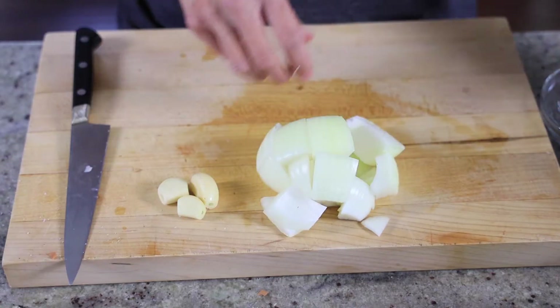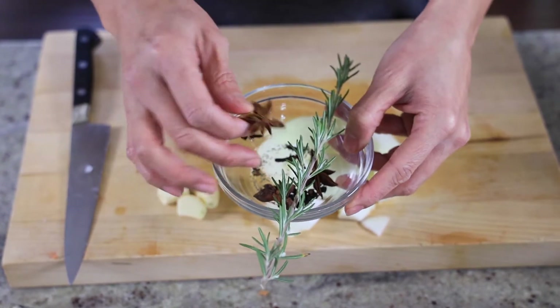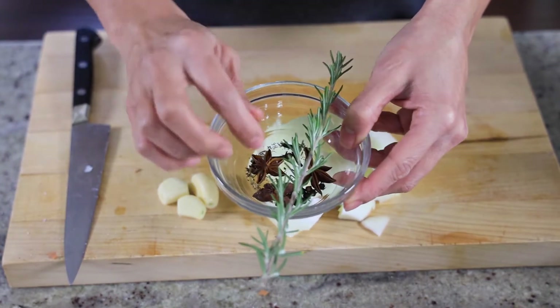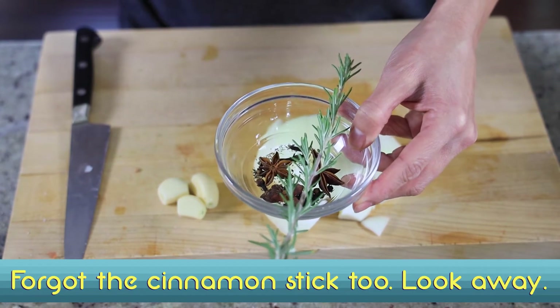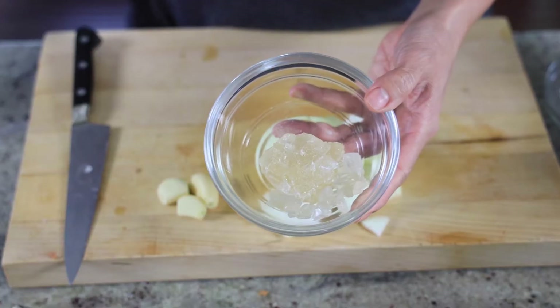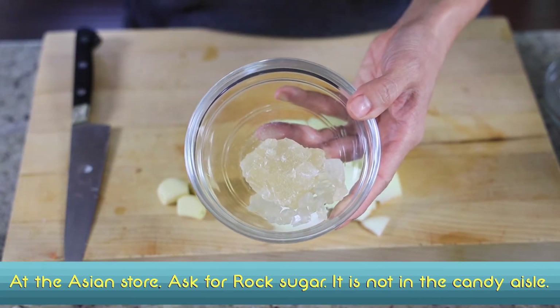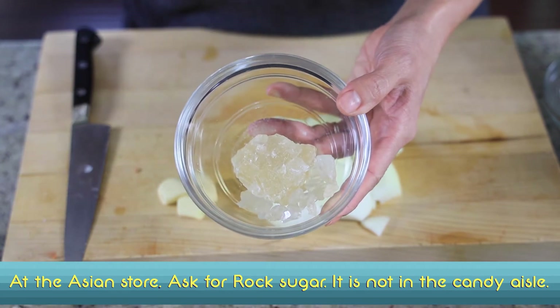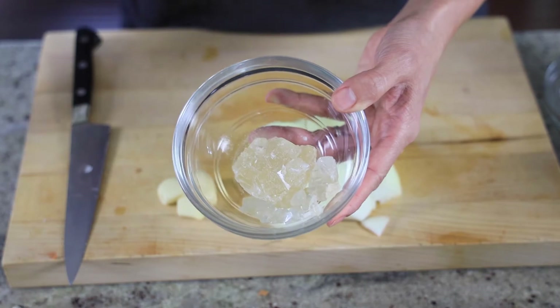Garlic, half an onion, rosemary, star anise, clove, some dried thyme because I forgot to buy some at the store, and black peppercorns. Rock candy — this is the most important part of the dish. This is what brings its sweetness without using sugar or brown sugar. I don't even know, it's just magical.